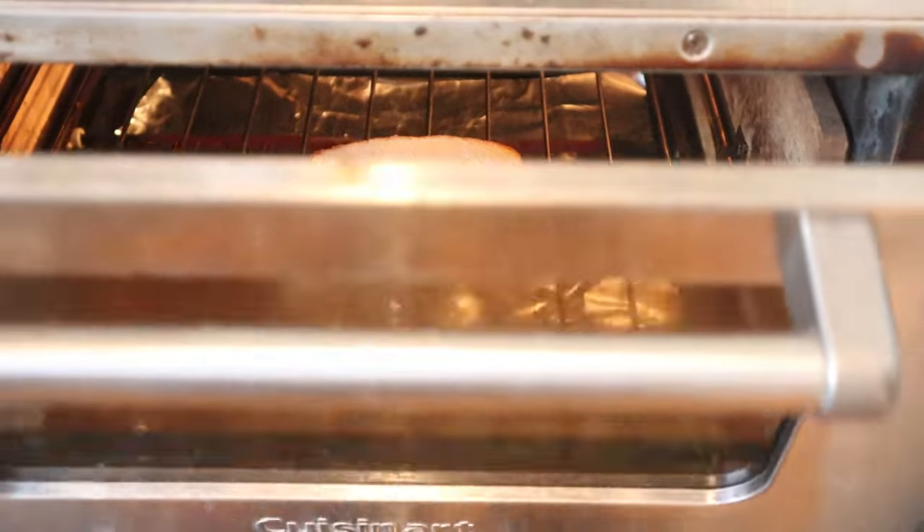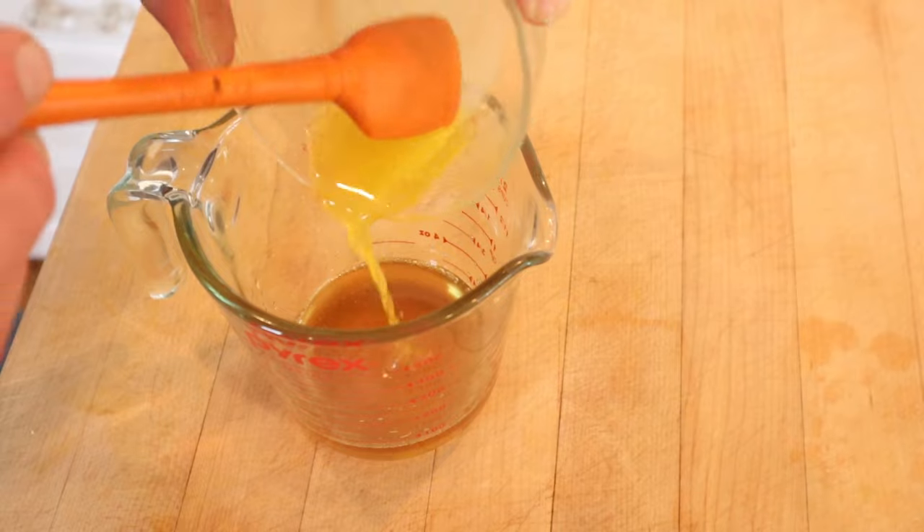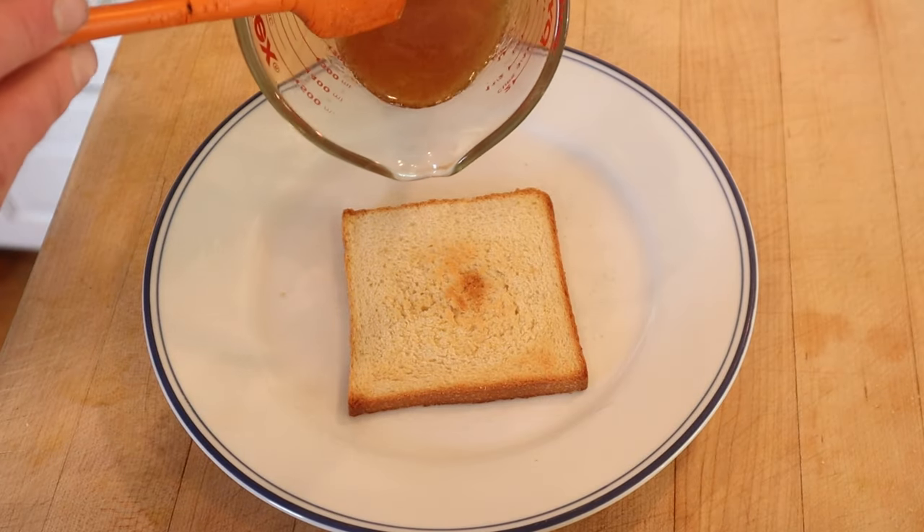First thing we've got to do: toast some bread. While the bread's toasting, let's get our honey hot. Now to our hot honey, we add melted butter and cinnamon — it didn't say how much. Now we pour this over our toast.